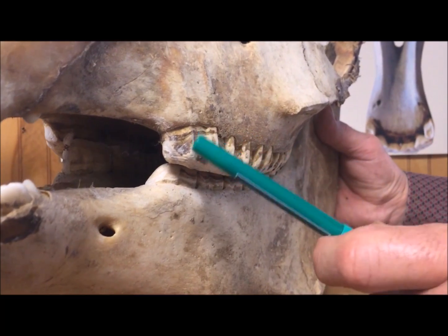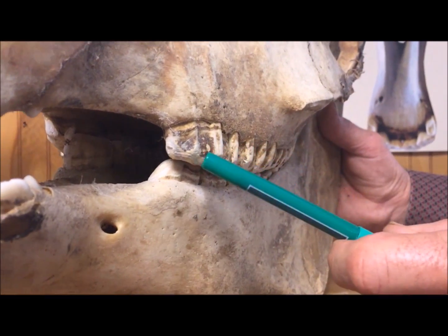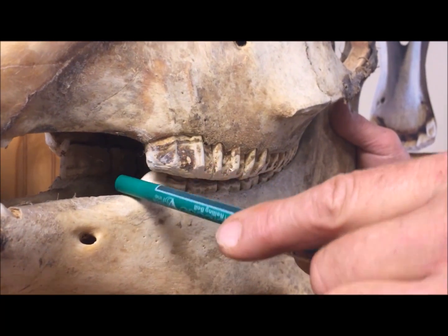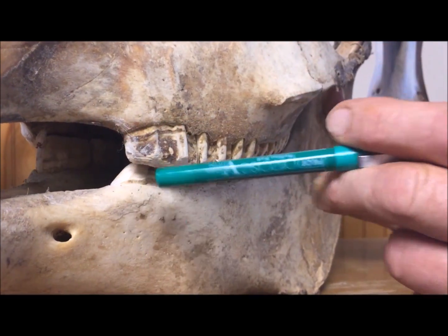Every six months those horses become sharp again. Some people say you can go a year, but you need to check them every six months and keep these sharp points off. You can see here we put what's called a bit seat, where the bit can ride up on the teeth and none of the lips can get pulled into the corners of these sharp teeth.